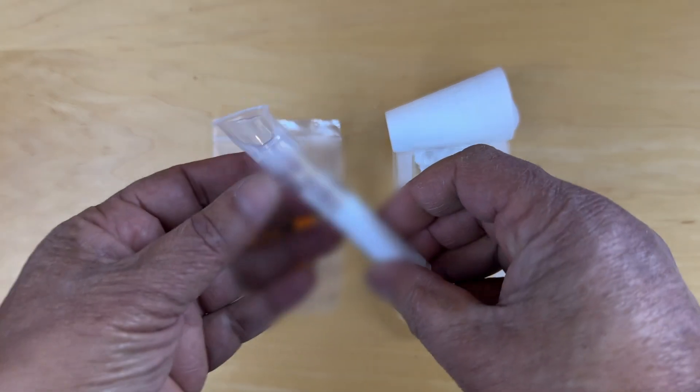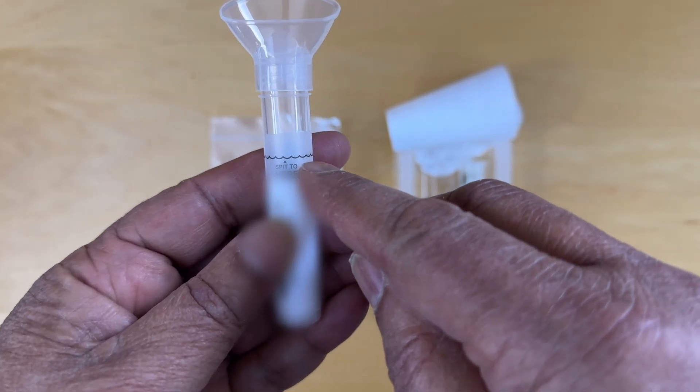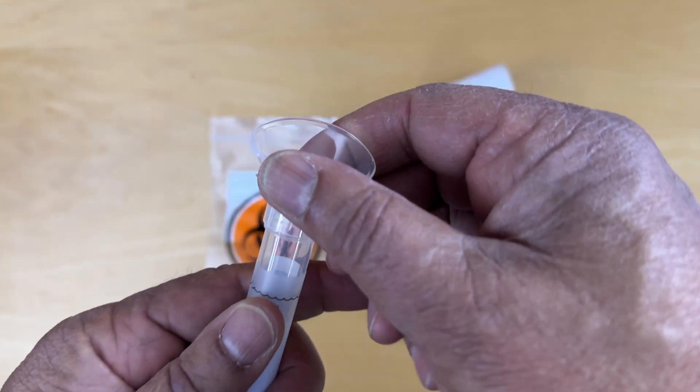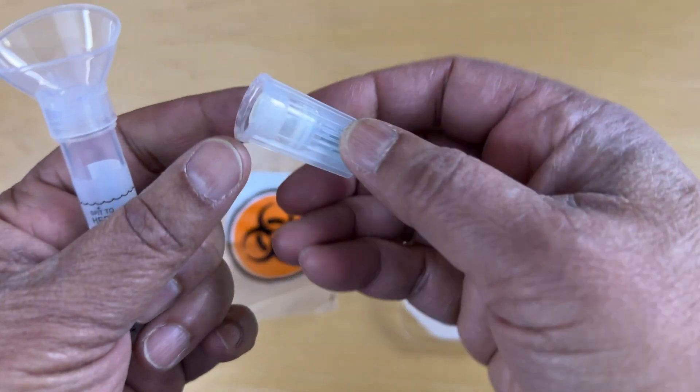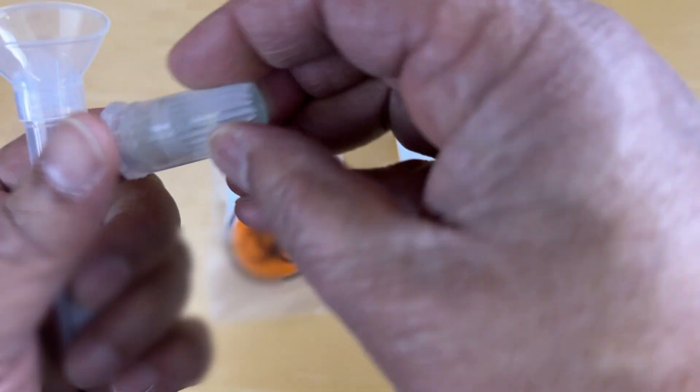We've got the sample tube and the instructions say to basically fill up to this line with spit. Then you can remove this cap here, and then we use this cap cover to tighten it.